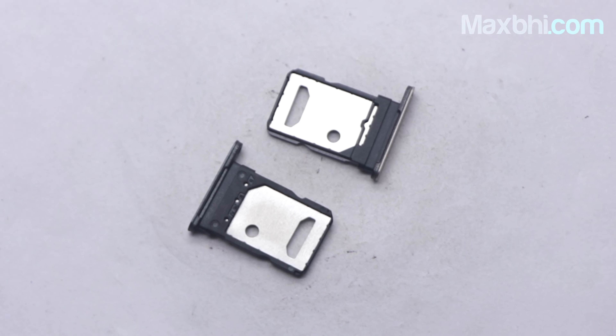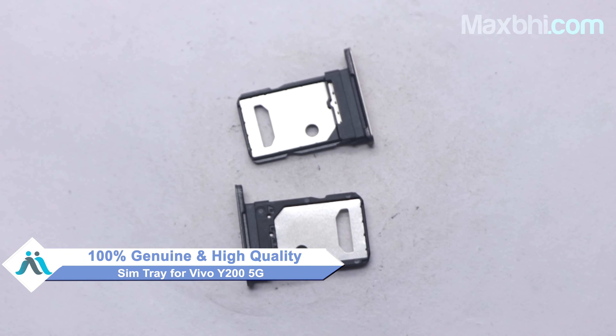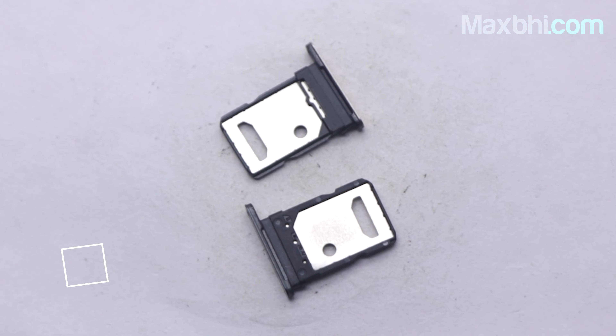Yes friends, you can buy a Vivo Y200 5G SIM tray from Maxp.com. This SIM tray is a 100% genuine quality product which works perfectly with the Vivo Y200 5G. This SIM tray is tested by our quality team and after quality assurance, it will be sold. Also, the Vivo Y200 5G SIM tray will be sold on Maxp.com with warranty.